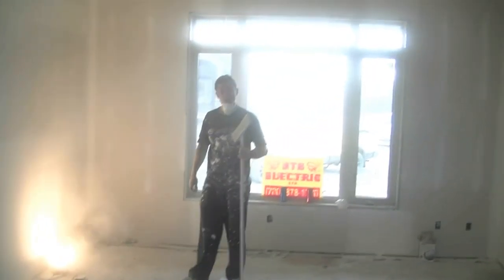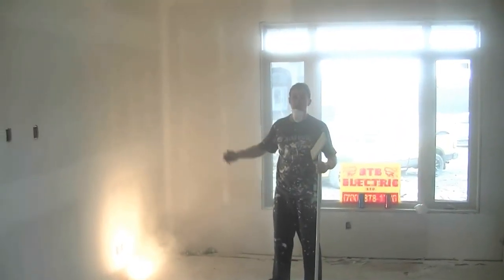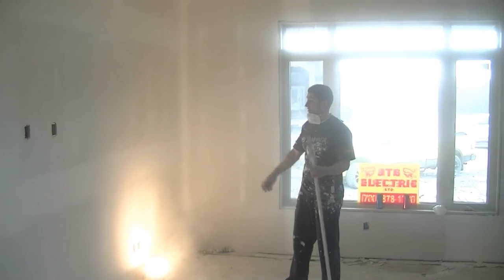So there we go. Now the wall is ready for us to go around with a sanding sponge, a light, and marker touch-ups.